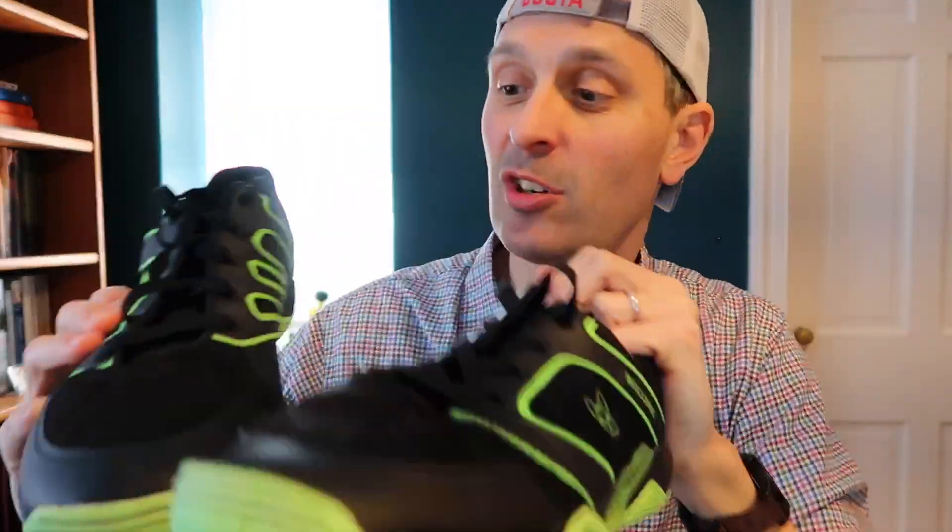Hey guys, I got a review today of these shoes that are called the Bulldog. Overall I really like these shoes and I'm going to tell you why in this video.